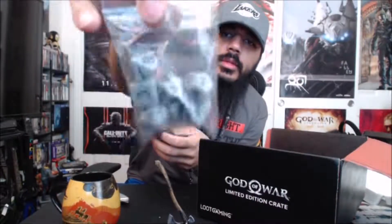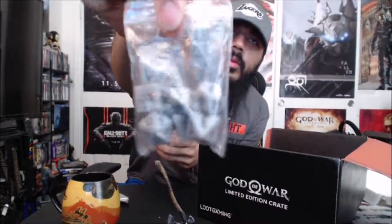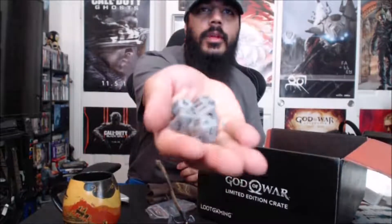Next thing we got looks like a pouch. It opens up and there's some dice in it — a pouch with some really cool looking dice. Oh, and they have the actual God of War symbols on them. That's pretty cool.